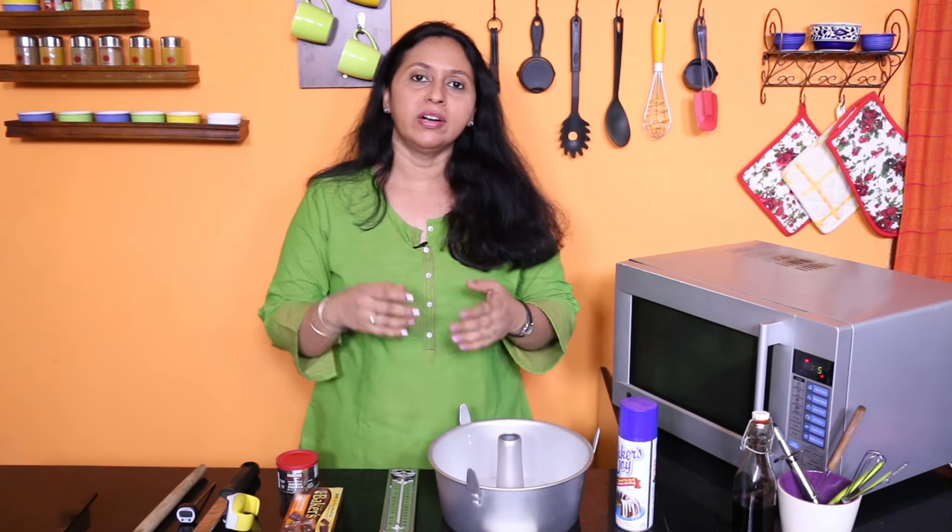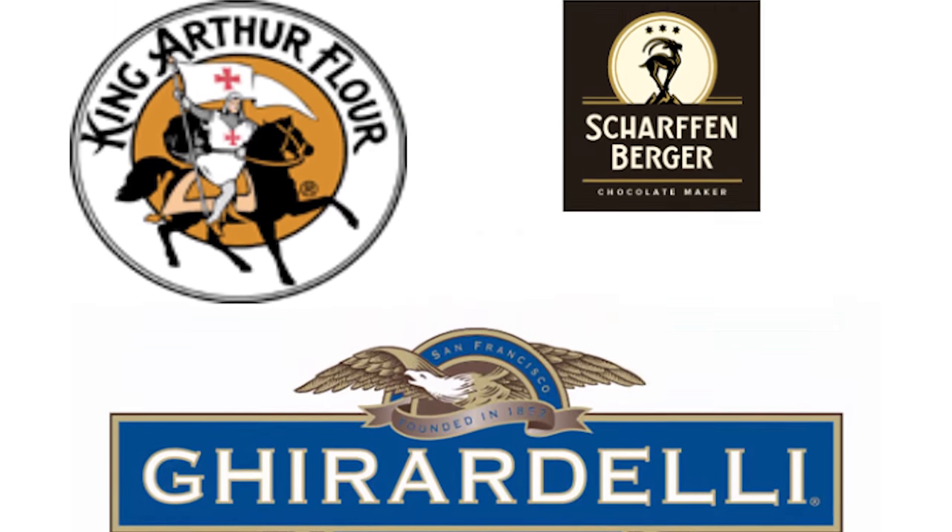A question I'm asked so very often: I'll be traveling to the USA, or my husband or my friend will be traveling back from the USA — what baking stuff can I get from there? Great brands, great quality, and better prices. Don't miss the chance to get those precious things.